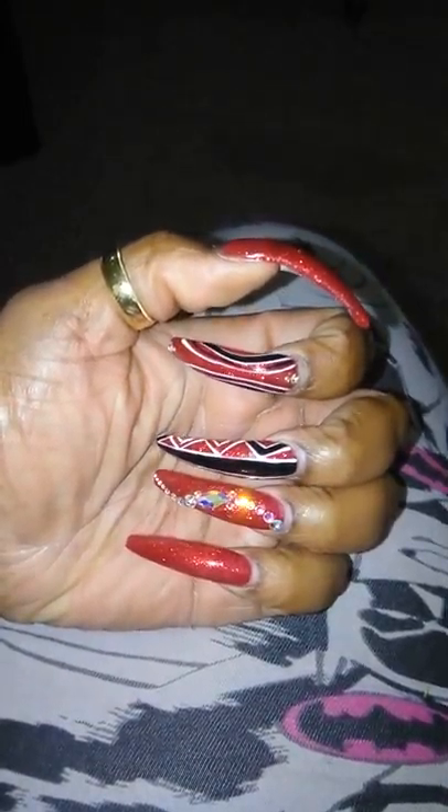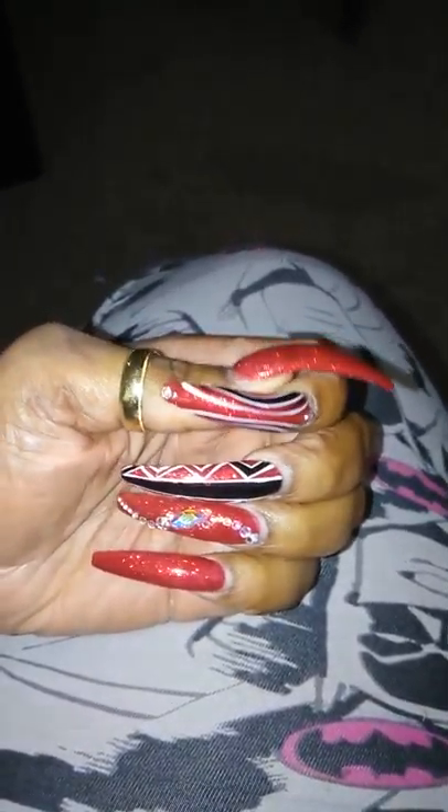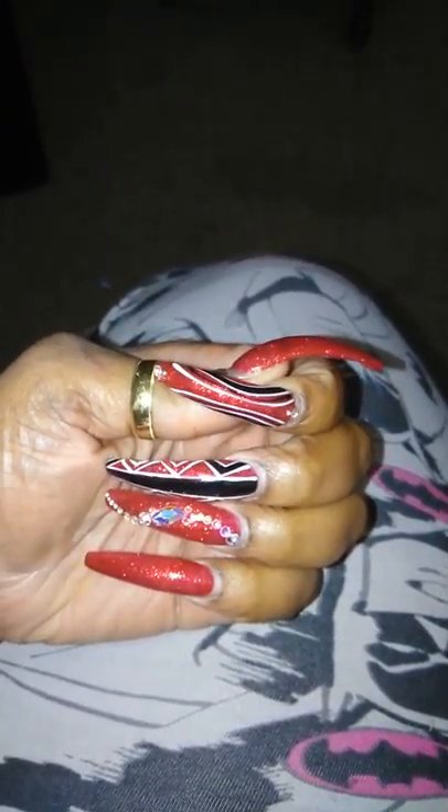Hey y'all, this is a ratchet 'what's on my nails' video because these are about probably three weeks old now. I wasn't going to even show y'all these nails because I wasn't really feeling them, but of course, like I've said previously, when I'm not feeling something it seems like I get the most compliments on them.